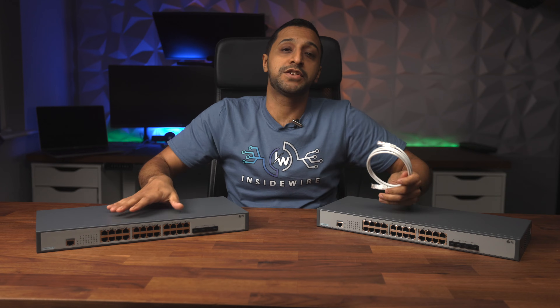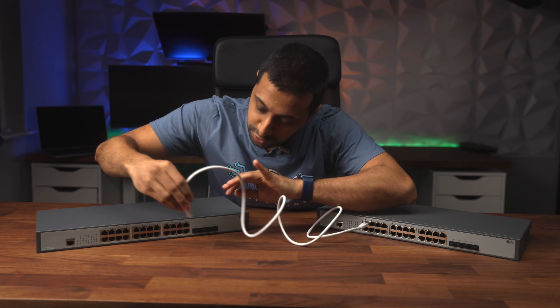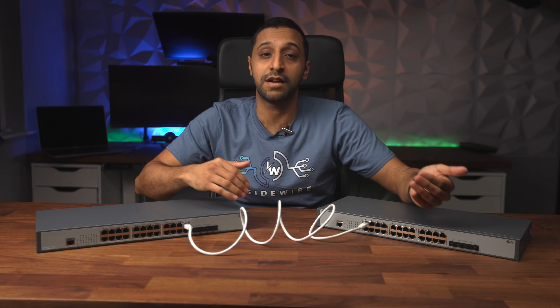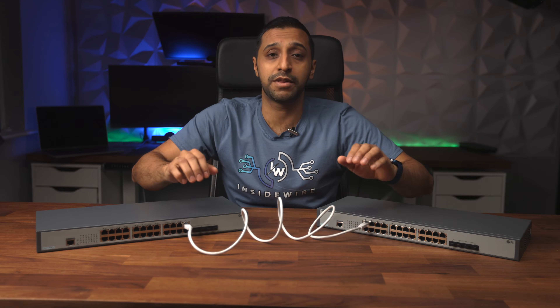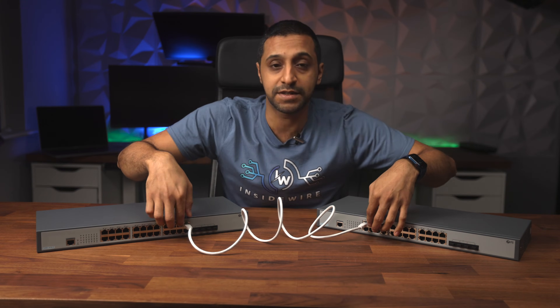The first way to connect two switches is via an ethernet cable — literally just plugging into port 1 on one switch and into whichever port you want on the other, say port 23. The ports are auto-sensing, so they automatically know if it's an uplink or downlink. You'll get one gigabit through this cable. You can also link ports together to give yourself 2 or 3 gig, but we won't go too far down that rabbit hole.